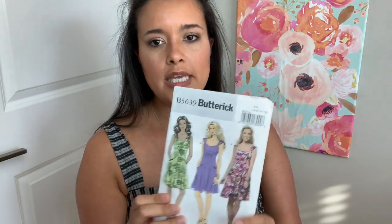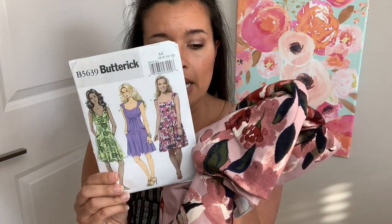Seeing as it's just a little sleeveless dress, I can also throw on cardigans or a shawl or whatever I need throughout the year. This could be like a nine-month dress, which I think everyone needs in their life. So that is going to be my next make.